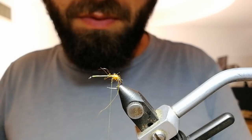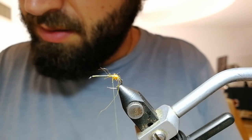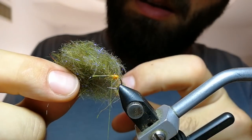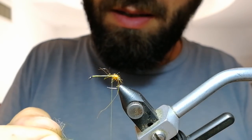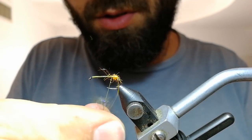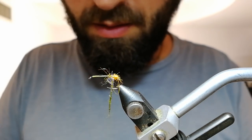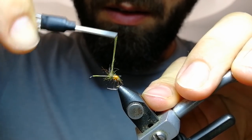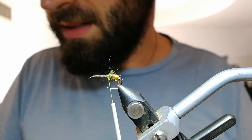Now for the body I'm going to use some olive hair, UV dubbing, CDC, and olive wildcat fur. Just take a small pinch of the dubbing and make the rear part of your fly. It doesn't have to be smooth — it has to be scruffy like this.